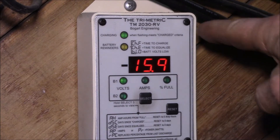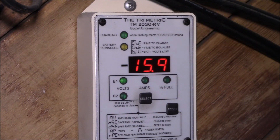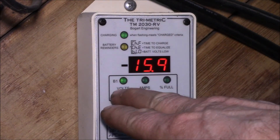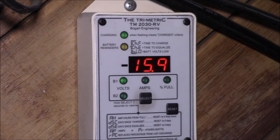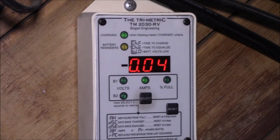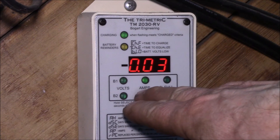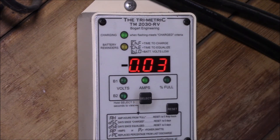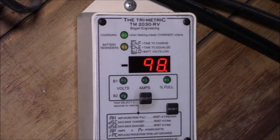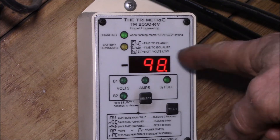Good evening YouTube. I wanted to show you how I set up my Trimetric TM2030 RV monitor. This device has three main features. First, it'll monitor your voltage — here's the voltage of my 4S lithium battery bank at 15.9 volts. You can switch over to amps, and I'm still getting 40 milliamps of charging current going into the batteries as sunset almost happens. It can also display watts. Then there's state of charge, or percent full — right now we're at 98%. This morning just after sunrise it was about 66%, and it was kind of cloudy today so we didn't quite get a full charge in.